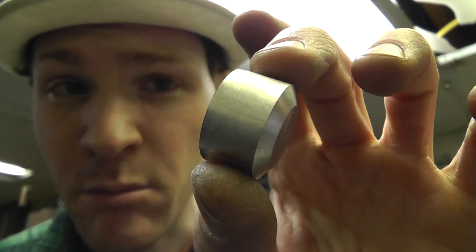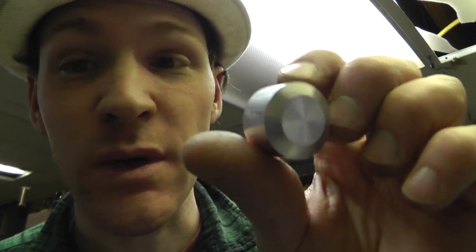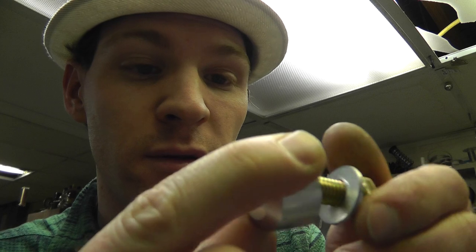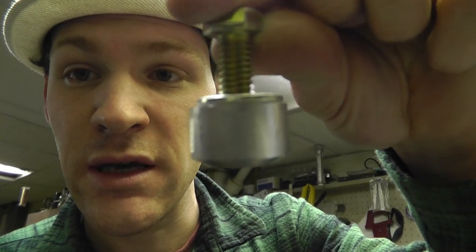I made this out of a solid bar of aluminum. I believe the stands are a little bigger — his looks more like a 2-inch or something. This is 1-inch stock. And then drilled the hole in the bottom, tapped it, and I can get it started. So those are the feet.